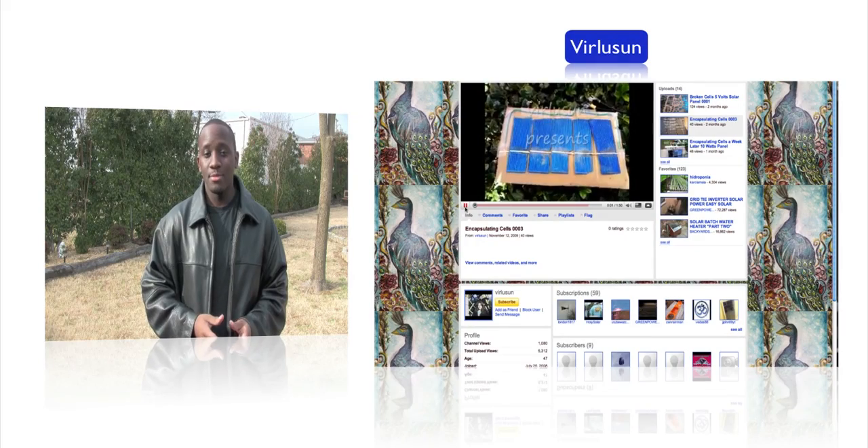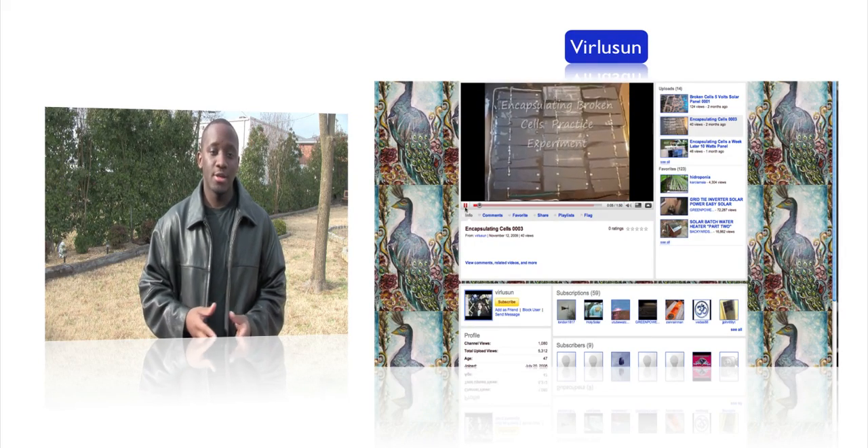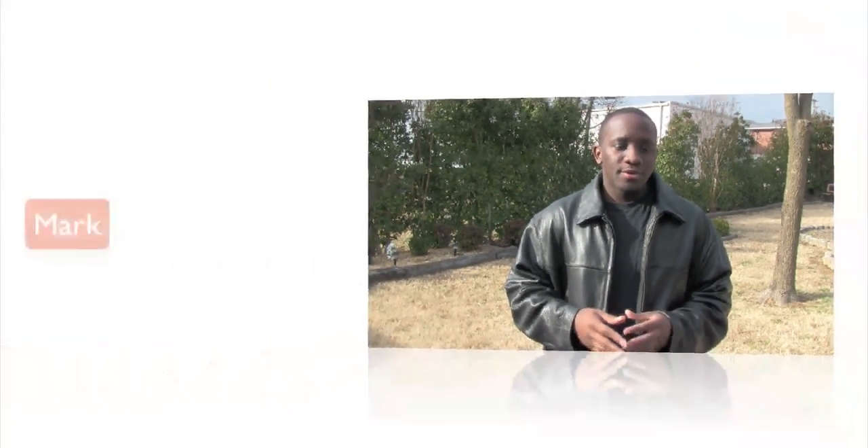I kept looking — searched eBay and found some frames from China, but they were fairly large and didn't come with instructions. I was kind of on the verge of giving up, but a YouTuber called Various Sun actually contacted me. I put a link in the description; they also have some interesting videos, so I definitely recommend checking them out. They showed me a video of a guy named Mark.